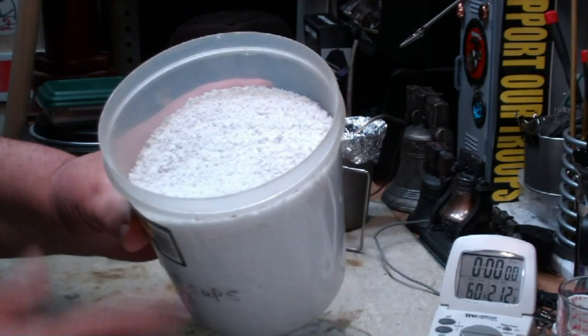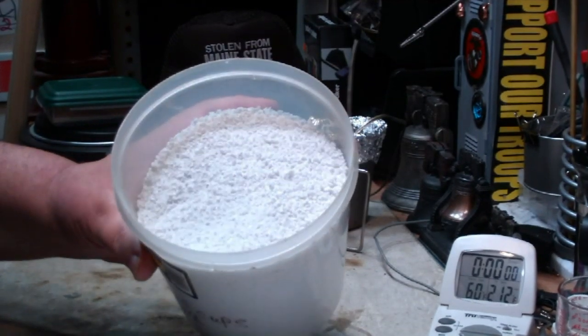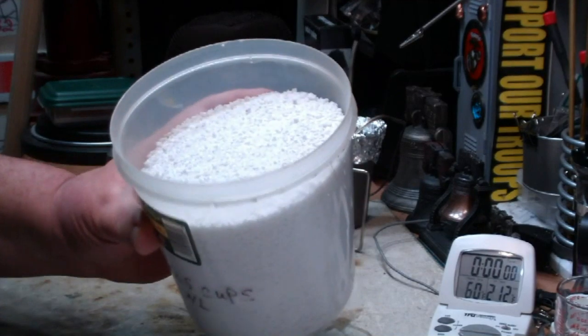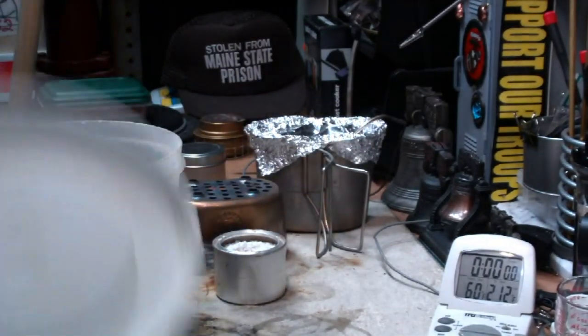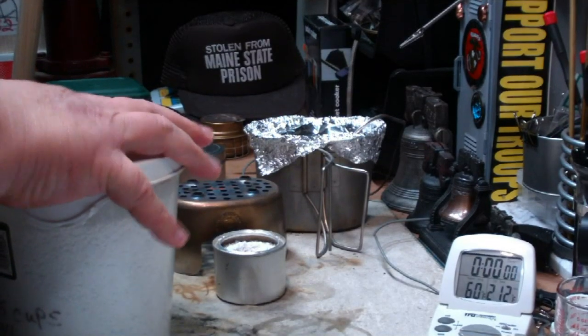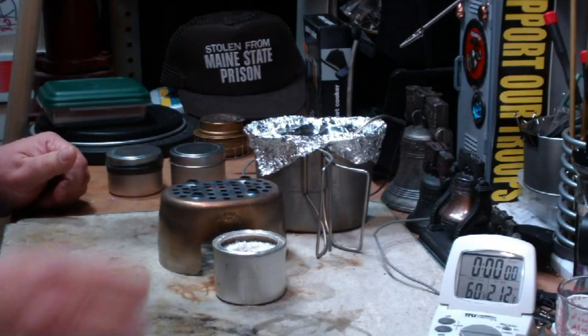Heat was applied to it because it has a lot of water in it in its natural state, and it just fractures it all up. I like this better than using fiberglass — fiberglass tends to melt and burn up when the alcohol is running low. This stuff doesn't seem to have that problem.